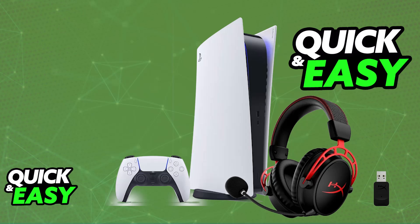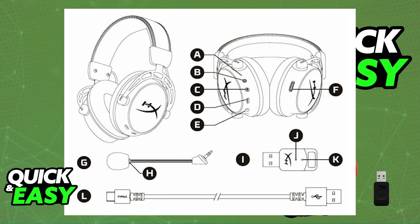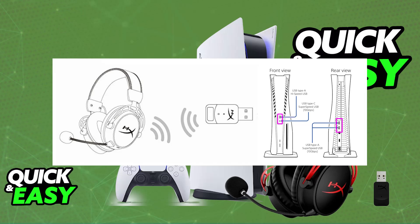All that you have to do is unbox it and grab the USB wireless dongle. To use this headset wirelessly, simply plug the USB dongle into any of the available USB ports on your PlayStation 5.